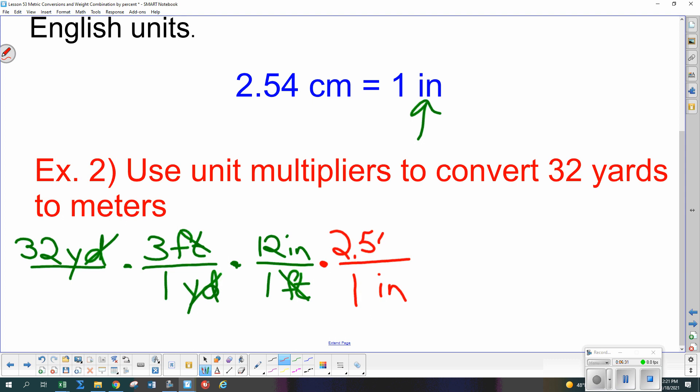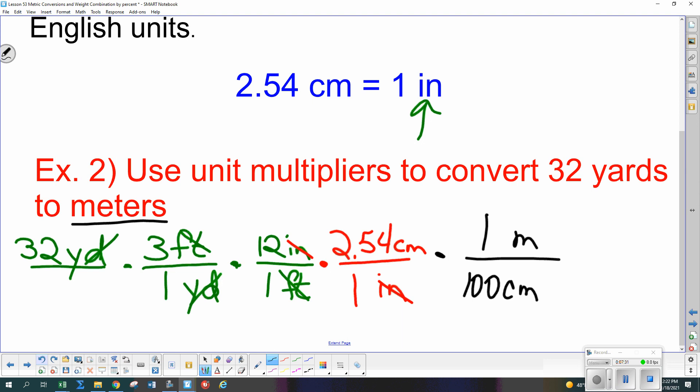We get rid of the inches: 1 inch equals 2.54 centimeters. When you use this multiplier, think about it — an inch is about this big, a centimeter is about this big. It takes about two and a half centimeters to make one inch. Don't write it as 2.54 inches equals one centimeter — think before you write. Now we have centimeters, and we need to get to meters: 100 centimeters in 1 meter, with centimeters in the denominator.